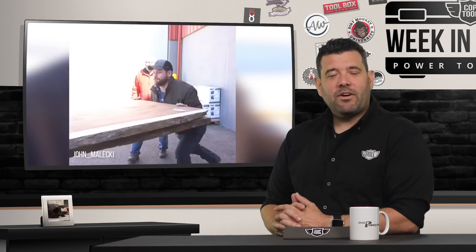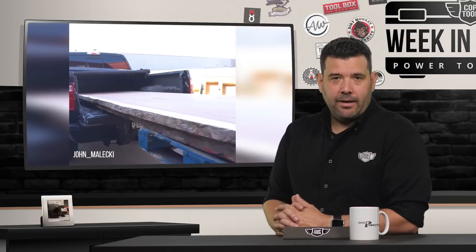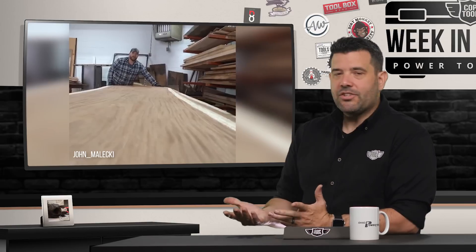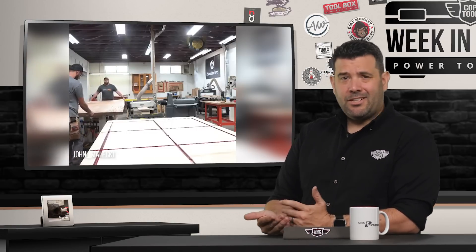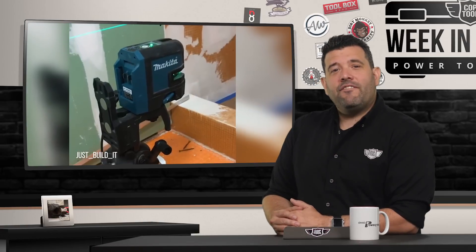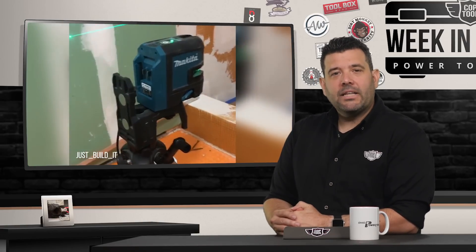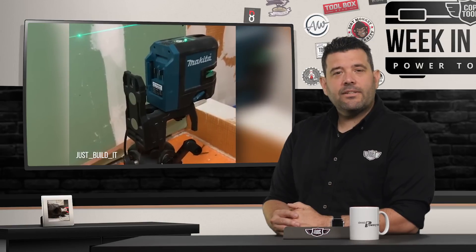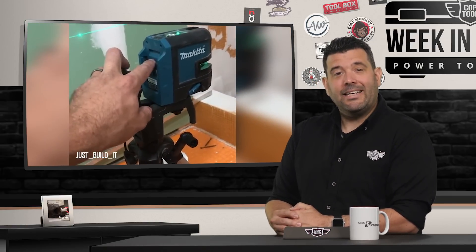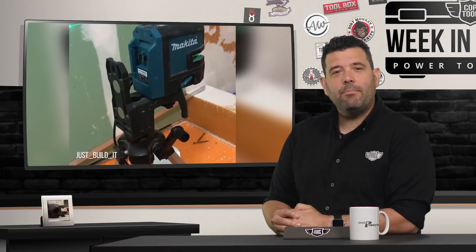Let's head over to Instagram for our favorite post of the week. First up, John Malecki manhandles a big old slab — Sarah picked that one out. John is awesome, but apparently Sarah had lunch with him at the last NPS or something. Just Build It found himself on the job site with a sweet Makita laser but lacking a Makita battery. Fortunately, the laser features a USB cable for alternate power, so you can hook it up to a Milwaukee battery like he did and create an unholy union of power tool efficiency.